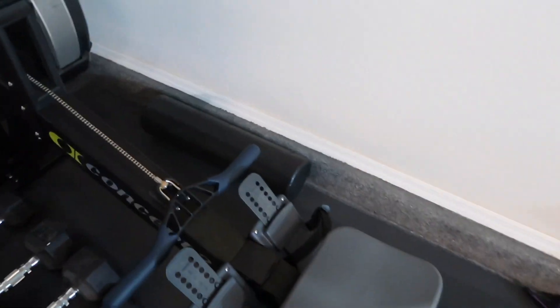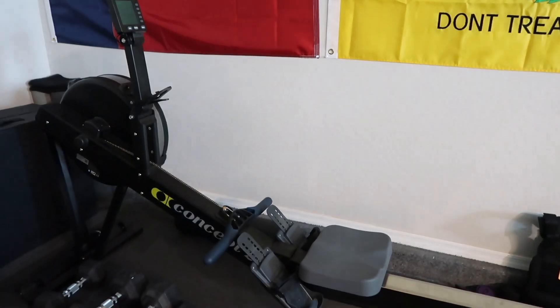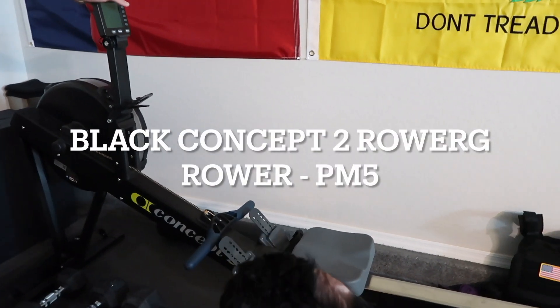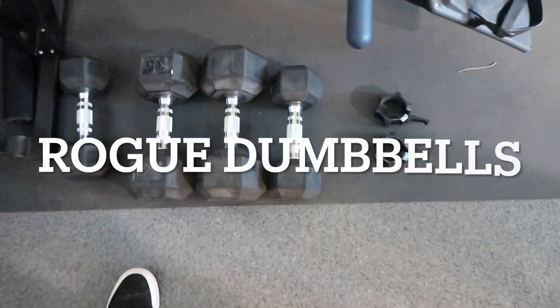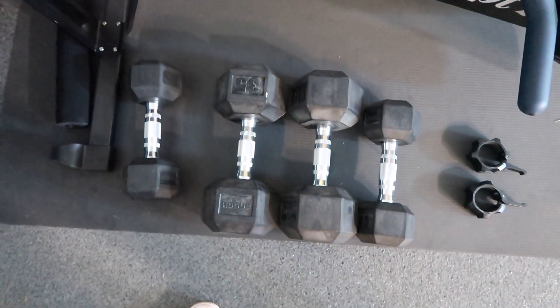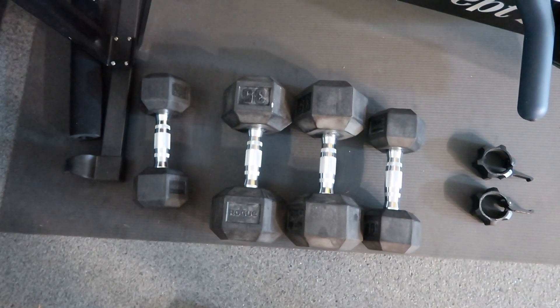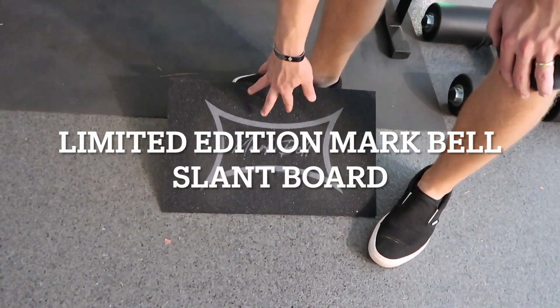We have a rowing machine — it's a Concept rower we ordered through Rogue and it's a great workout. We also have a couple of Rogue dumbbells — the 35s and the 15s for now. We're planning on getting more but just started with those.